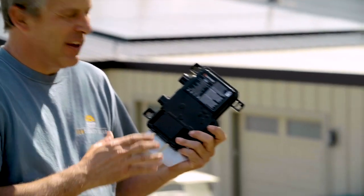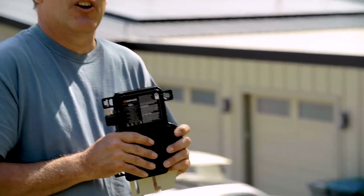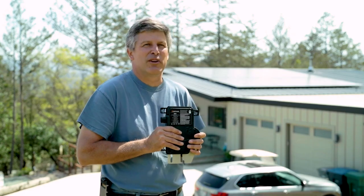That was installed before the IQ8s were available, but now that we can get the IQ8s we're installing those. Just down the hill we have another installation with the 8s on it and we're going to be leveraging all the benefits of that system.